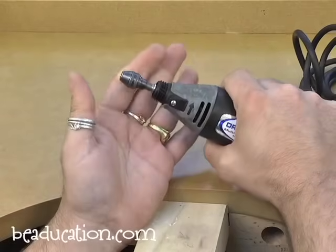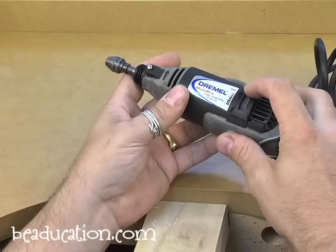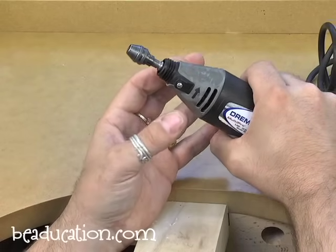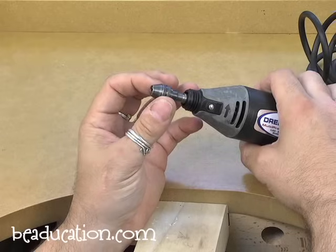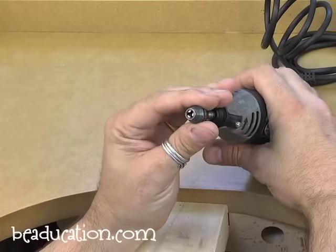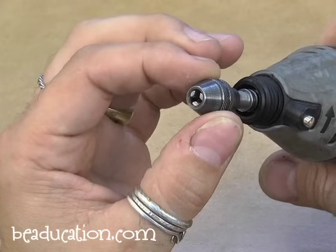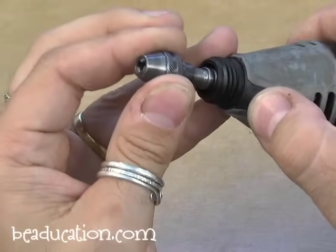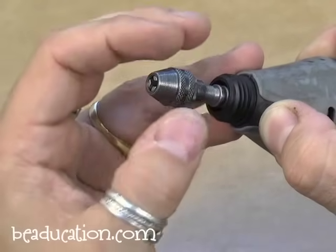With the Dremel, you have to hold the weight of the motor while you're polishing. The speed dial is here — the only way to turn it on and off is to turn the speed dial, which is a little inaccessible while you're working. Dremels come standard with what's called a collet — almost like a pin vise on the end — that only holds certain size shaft tools. If you want to make the Dremel more versatile, you can remove the collet and install the Dremel chuck accessory, which gives you a real drill chuck that can open and close completely to use different sized bits.